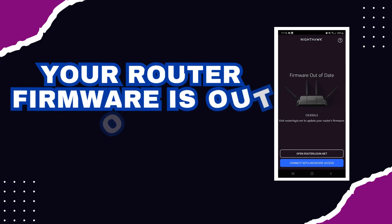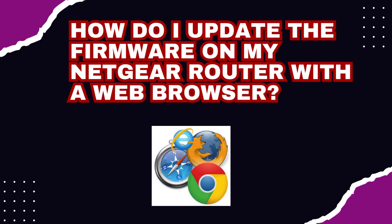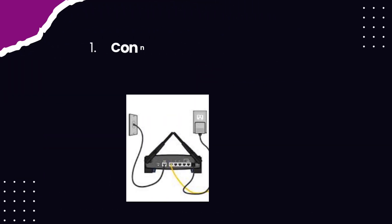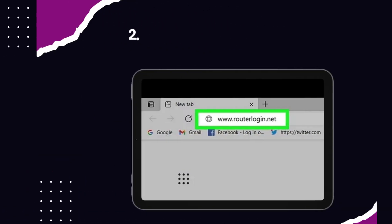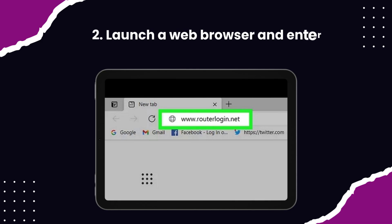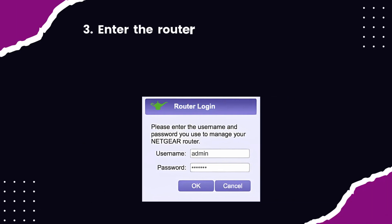Your router firmware is out of date. How do I update the firmware on my Netgear router with a web browser? Step 1: Connect your computer to your router with an Ethernet cable. Step 2: Launch a web browser and enter routerlogin.net into the address bar. Step 3: Enter the router admin username and password.